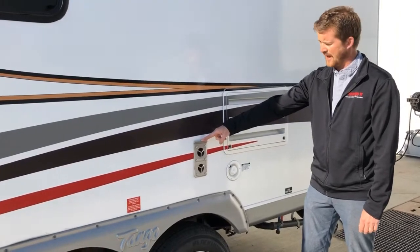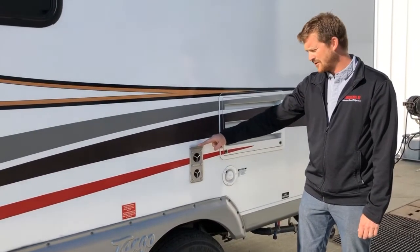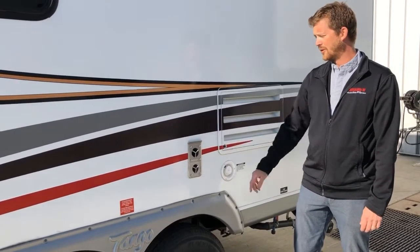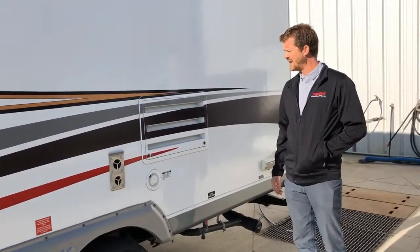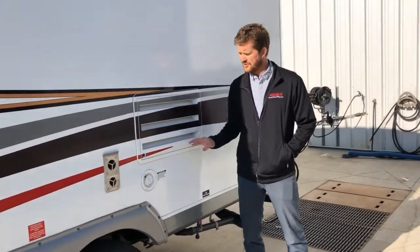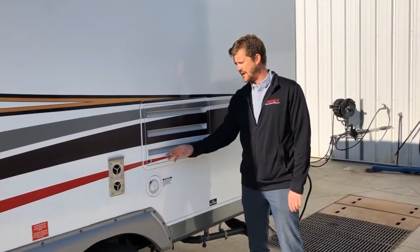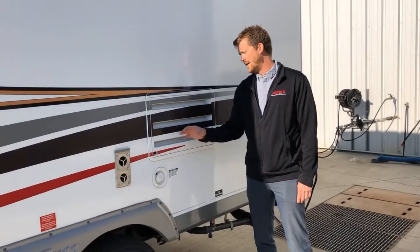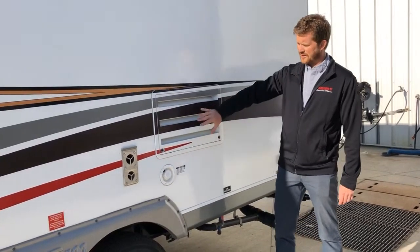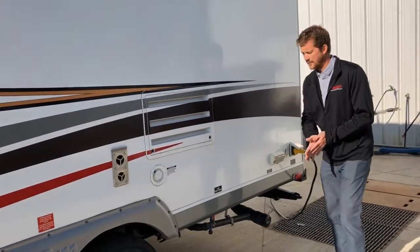Your furnace exhaust is next to that. The only thing to know about this is it does get quite hot, so if there are kids around the RV, just make sure they're aware of that — you don't want anybody burning their hand on it. The large vent here is for your fridge, and this panel is removable so you can get in there for cleaning and general maintenance, but primarily it's just a vent. There's also a vent on the side and one on the roof for the fridge.